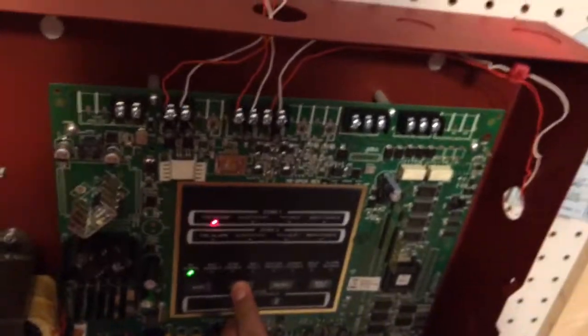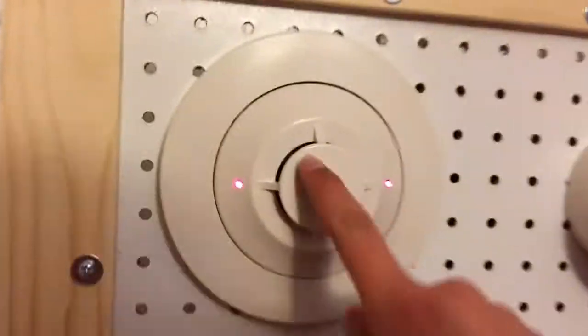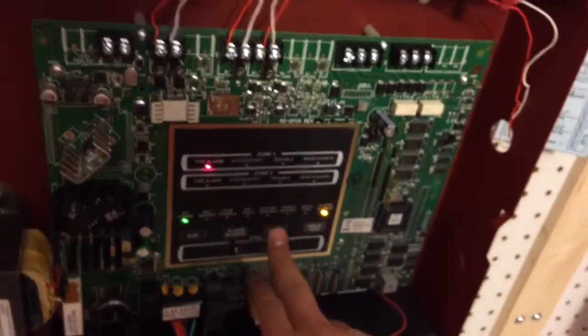Let's open the panel. What I did notice with this detector is that the 2451 is more sensitive than my System Sensor i3. Let me give it a reset.